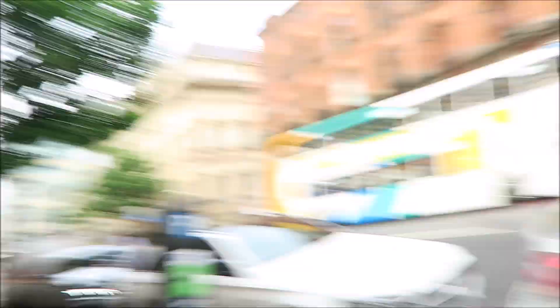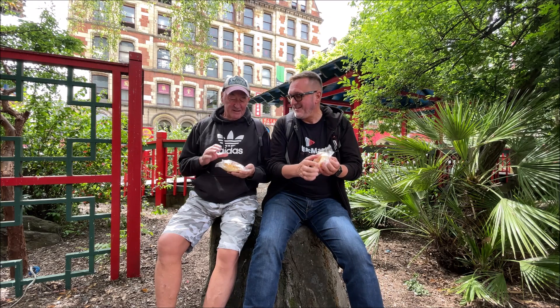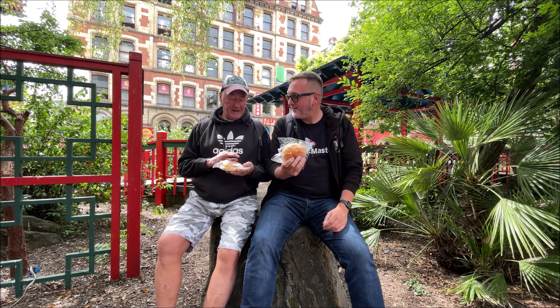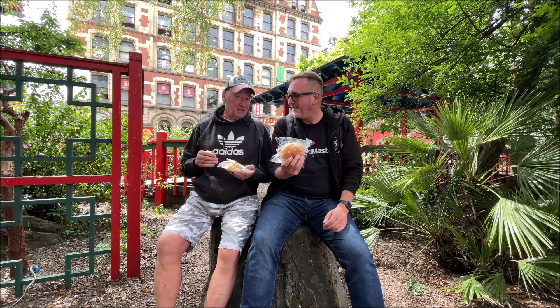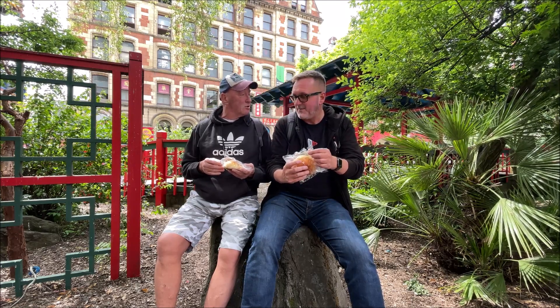The Char Siu Bao pork bun challenge — let's do it! Who's going to win? Ten quid on it. Are you ready? So what have you got in your hand now then? I've got a Char Siu Bao. And it's a challenge. This is full of barbecued pork in a nice sweet bun. Now normally I take my time and savour all the taste, but today we're doing a challenge to win ten pound. The winner gets ten pound — it's the first one to eat it. So we go on your marks, get set — you can call it and then we'll start.